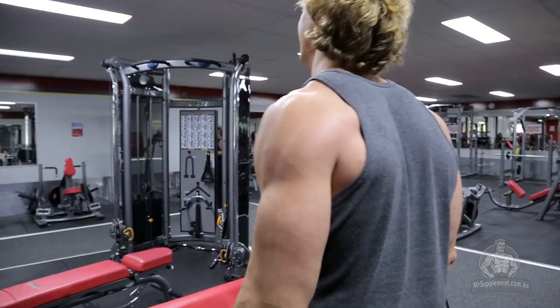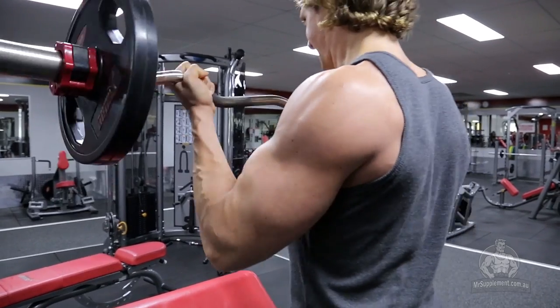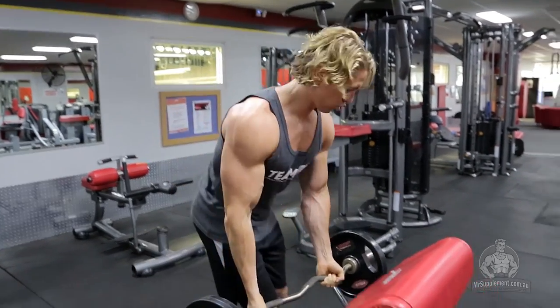We're going to work between six to eight reps, so we want you to go quite heavy at the beginning of the workout. That's because you should be fresh and you should be able to handle a little bit extra weight with perfect form.